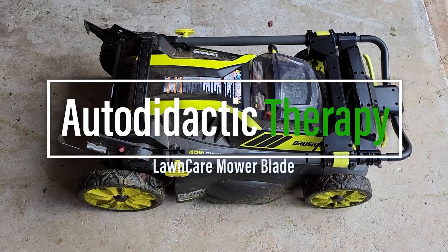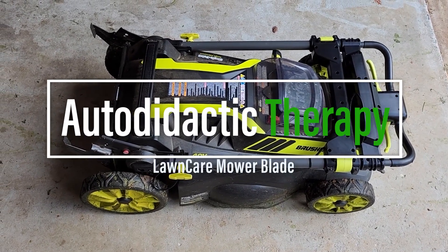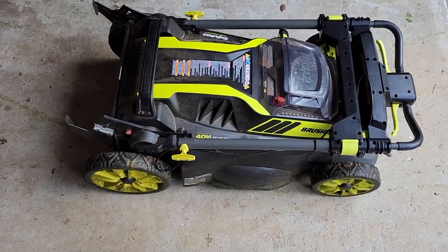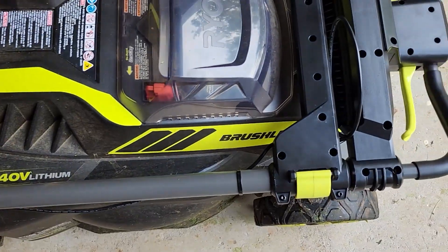Hey guys, welcome to Autodidactic Therapy. Today we'll be going over how to replace a lawnmower blade — the Ryobi 40-volt brushless, right here.